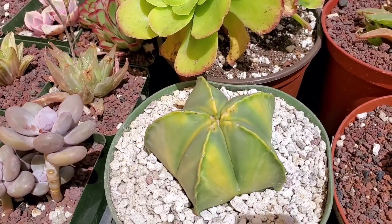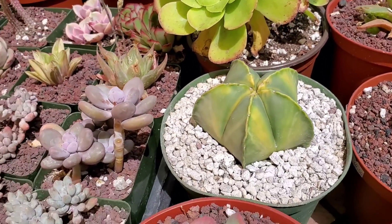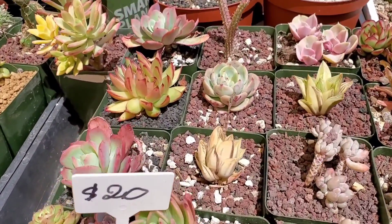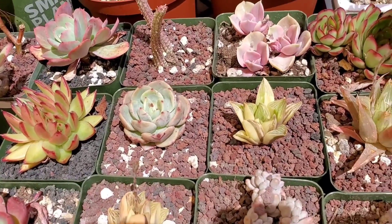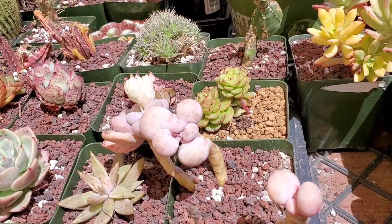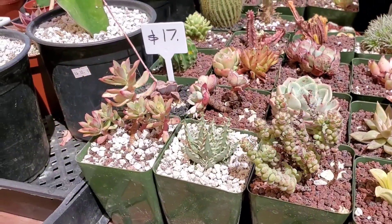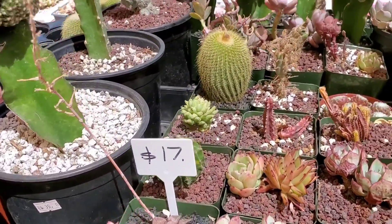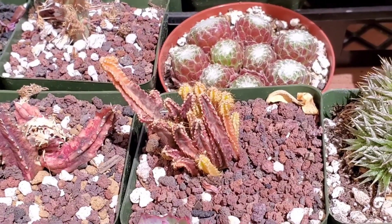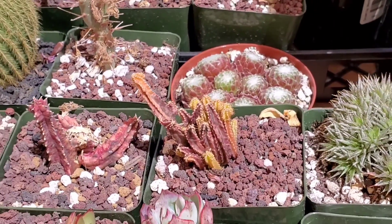Wow, look at the beautiful variegation on this Astrophytum. Some more variegated Haworthias — love that. And these cute pink moonstones. I wonder how much those are. And I love my variegated fairy castle cactus — so cute. I got mine from here.